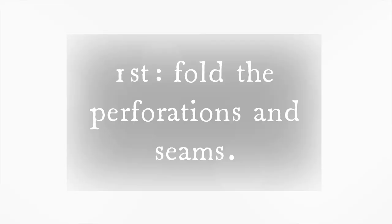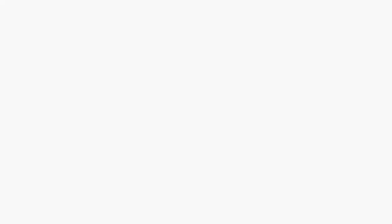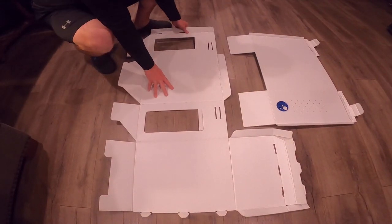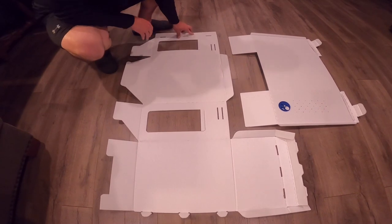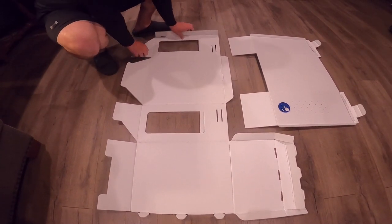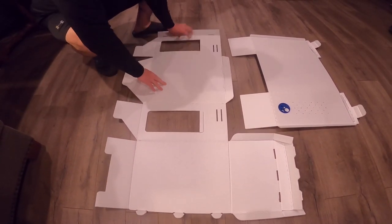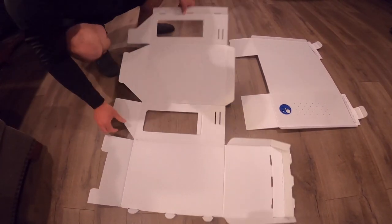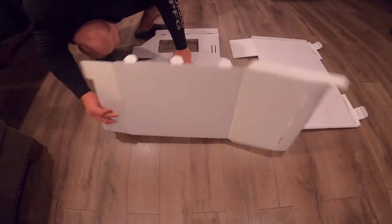I want to thank you for your purchase of your Nelson Bee Company 5-Frame Corrugated Plastic Nuke Box. The box will arrive in two pieces: the insert and the exterior shell. The first step is to go through and fold all of the perforations and seams just to create form and shape in the box.